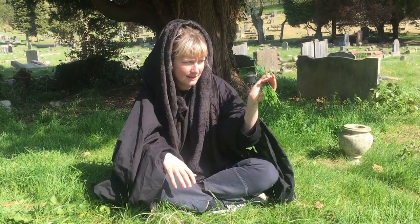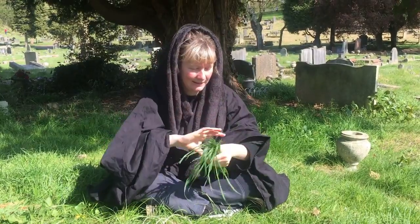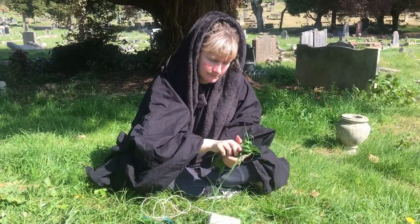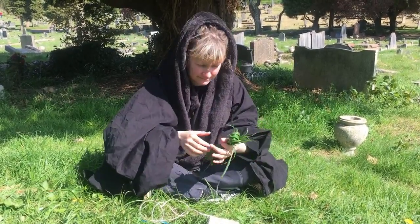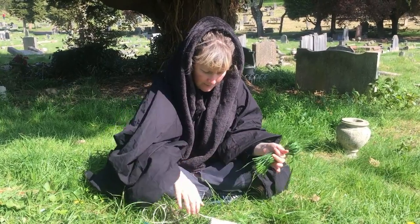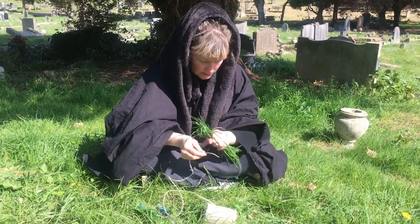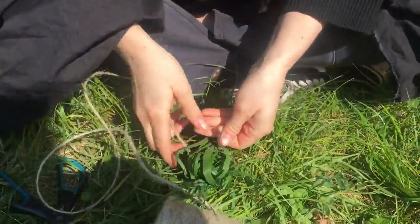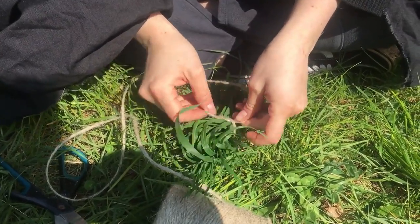You want to take a handful of grass, about this big, and then you're going to fold over your floppy tops to make a nice loop. That's going to be your head. Then you're going to take the end of your string and just tie a little knot around the middle there. Any old knot, nothing fancy.